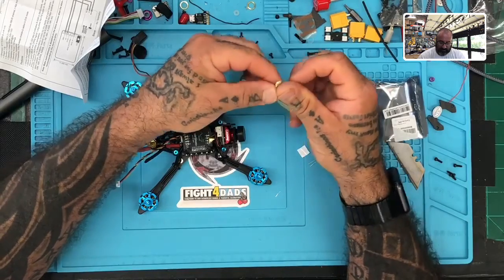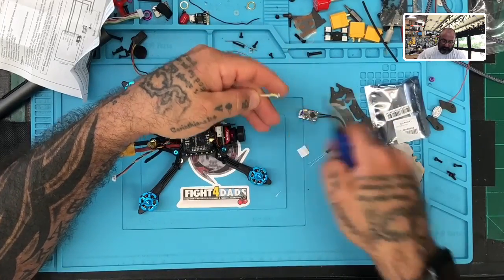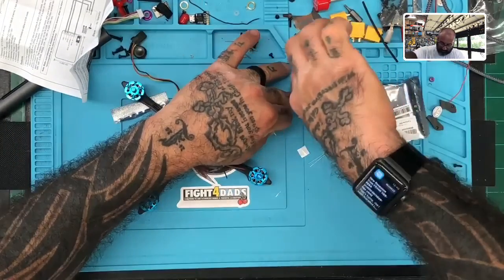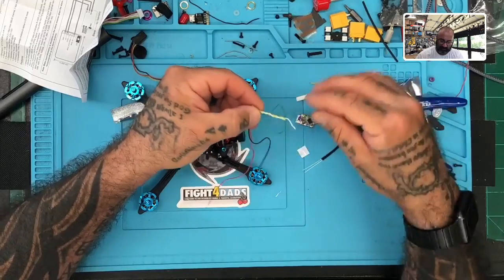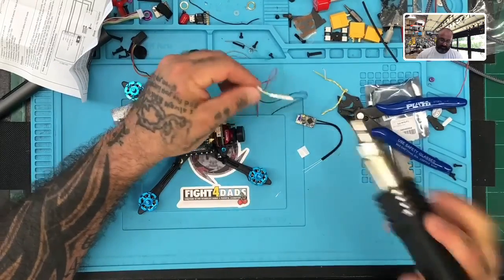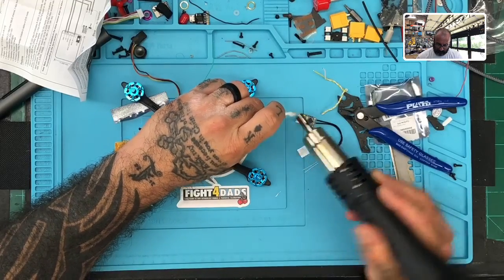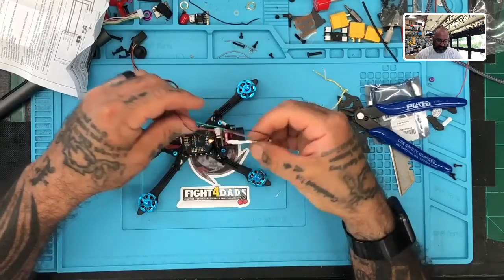I'm going to wind these back and put one wire on top, clip the ends, fold one back here and one here, keep them kind of separated, and then put some heat shrink on there. Just a small piece — place that over the area, just like this. I'll heat that up to secure these wires. The rest of the wires are already in place from HTLRC.